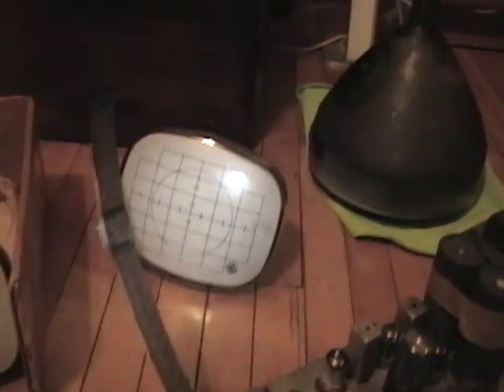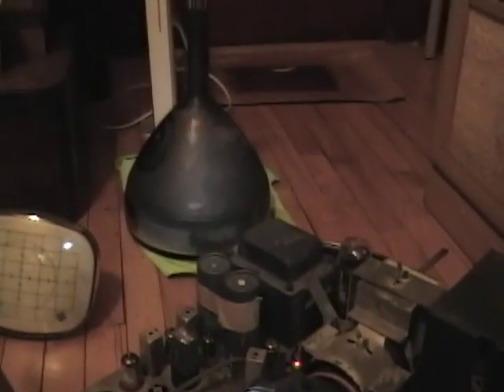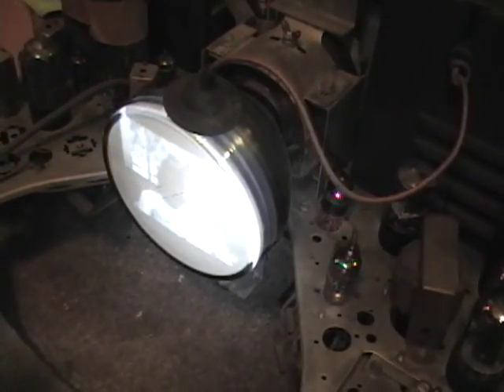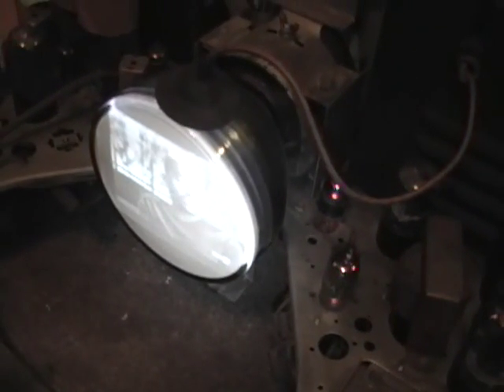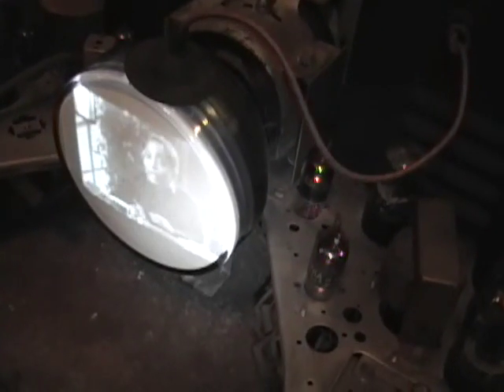The 5AXP4 is a member of a family of picture tubes — like the 8YP4 and 8XP4 — used by servicemen while working on sets. The idea is that you don't want a big, heavy, expensive, fragile picture tube sitting on your workbench while you're working on it. These service tubes are pretty rugged, they don't need ion trap magnets, and they're self-focusing.